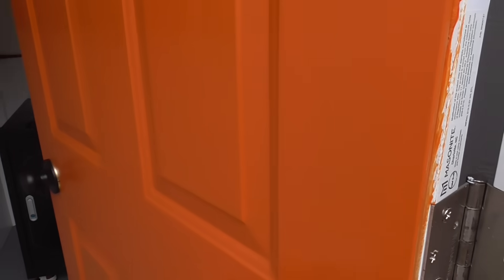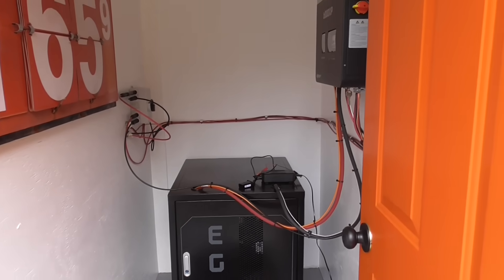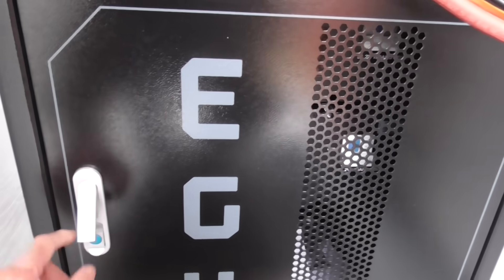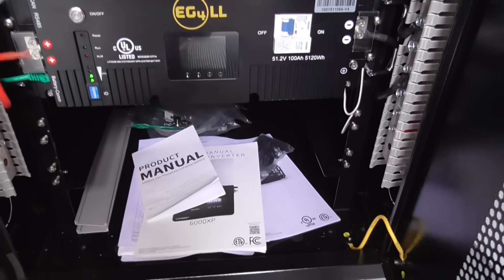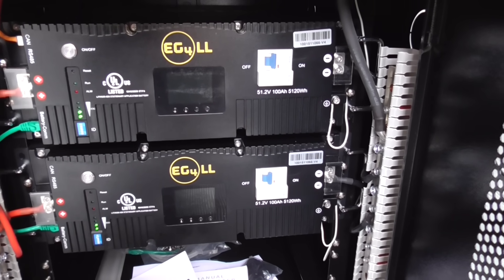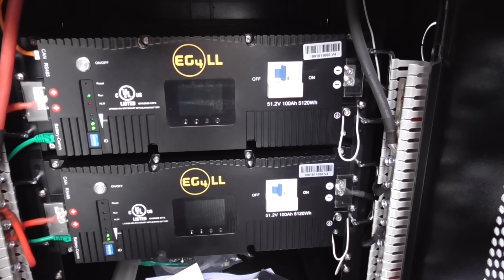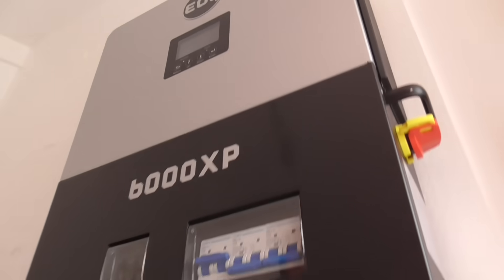Right now it's taking power from whatever light we're getting today and putting it into the battery. The battery is not one battery — it's two batteries. They are 48 volts and each one is 100 amp-hours. I've got space for a third. They communicate with the inverter via an orange wire that goes from the batteries up to the inverter.